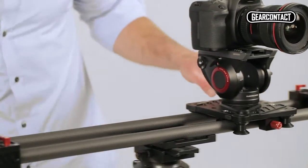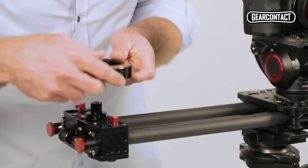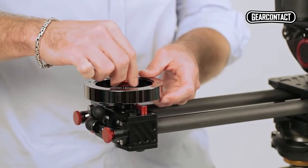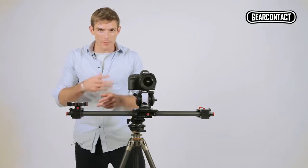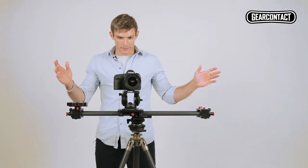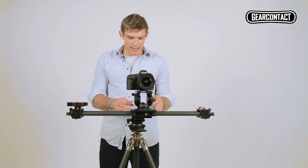That's where the counterweight comes in. It's easily attachable, just like this. What this does is it adds a bit of momentum and a bit of inertia to the shot. So if you slide it, it's a nice easy out, a nice smooth track.